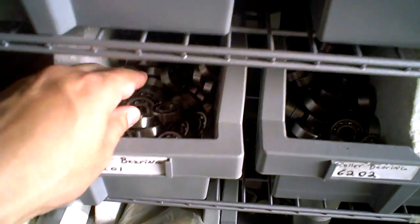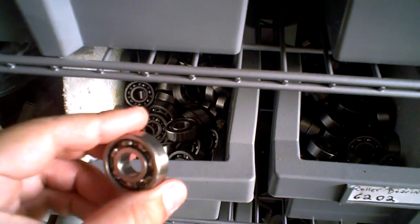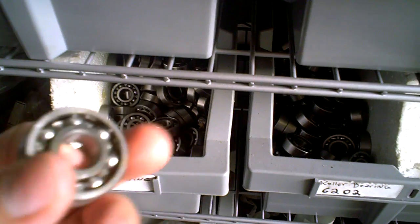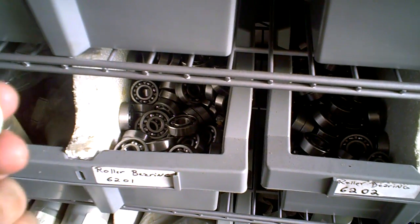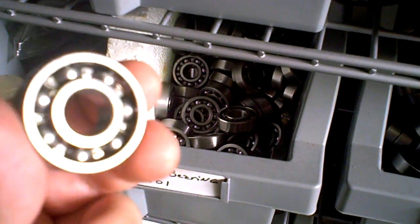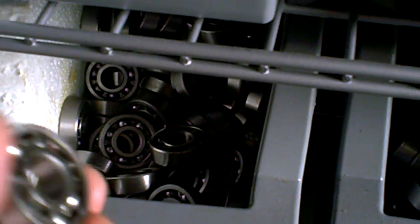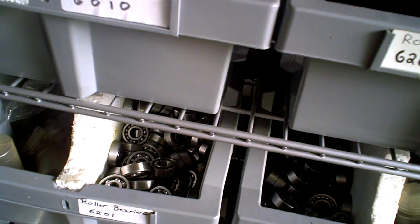All you really need is — when you grab the original scooter, on the side of the bearing there's going to be a little marking, and it's going to say something like 6201. What you need to do is order the 6201 — that's going to be the size you want. Whether it's a 6200 or a 62RS, there are so many different types of bearings.